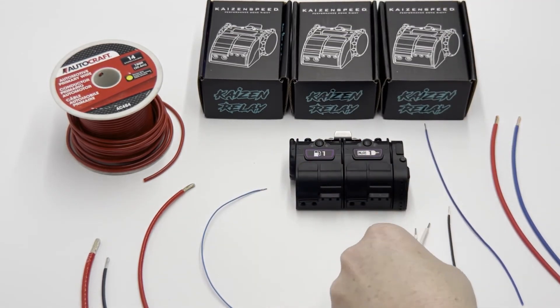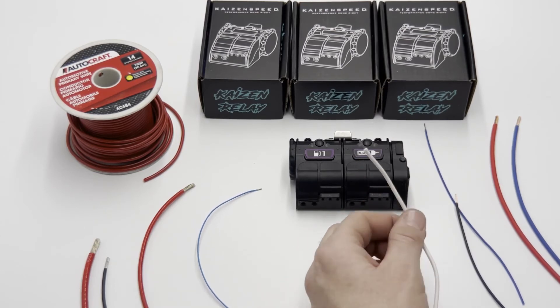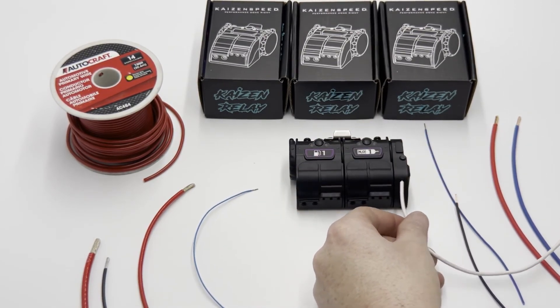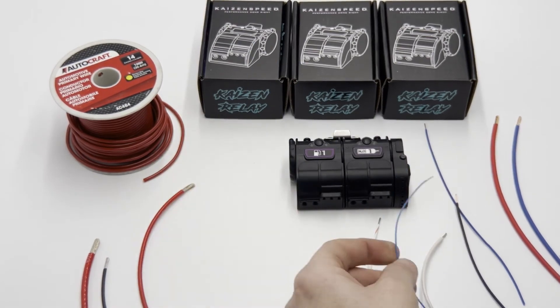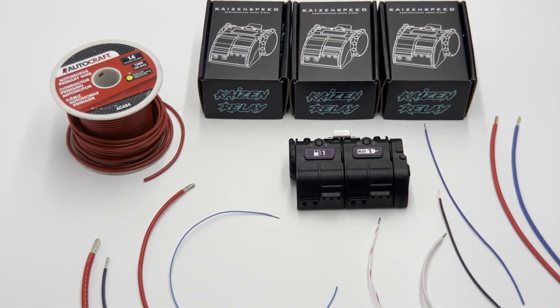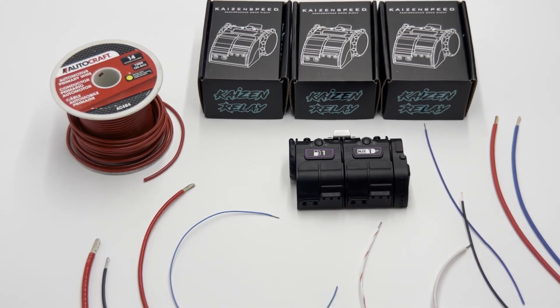That's a huge difference — tefsel is almost half the OD of the generic auto parts store stuff, just because of the jacket thickness. There's no way you're going to get that thick wire through the seal of the control module. What I found is 22 gauge is really ideal for the control module — you'll never have an issue whether it's tefsel or TXL. I'd recommend 22 gauge, up to 18 gauge into the control module, however tefsel would be ideal if you're going to use a larger wire like 18 gauge.